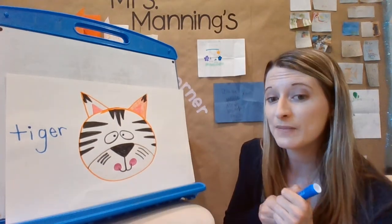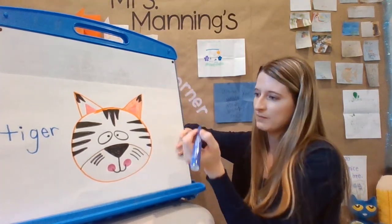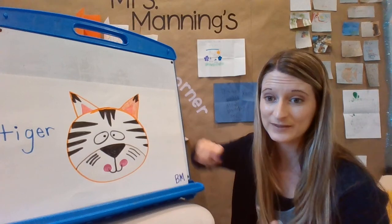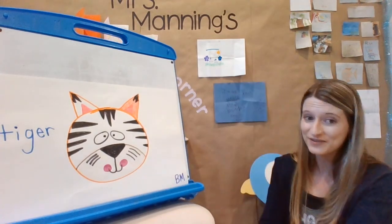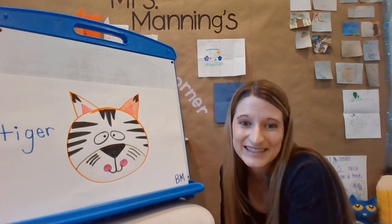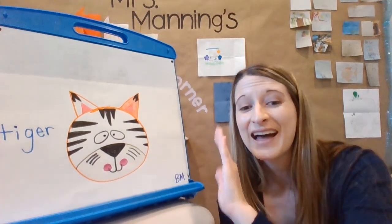And then what do I need to remember to do? I'll sign my name — just my initials, a B and an M at the bottom. But maybe you want to write your whole name today, you can do that too. Well, thank you for doing some drawing with me! I hope you find somewhere special to put your artwork. You could even snap a picture and send it to me — I'd love to see it. I'm going to go ahead and finish coloring in my tiger. Bye, kindergarten!